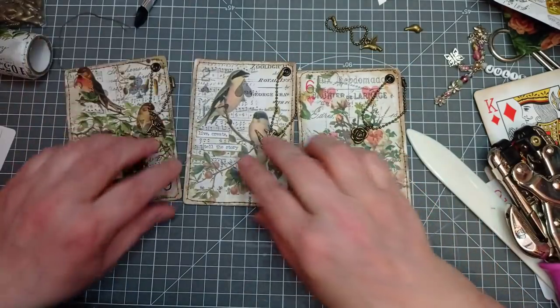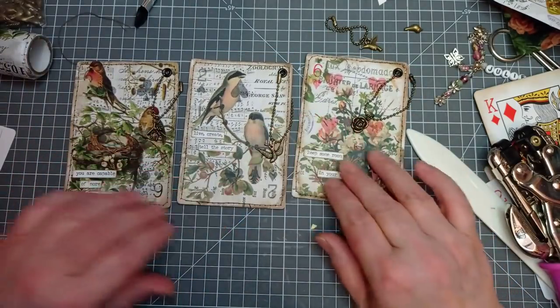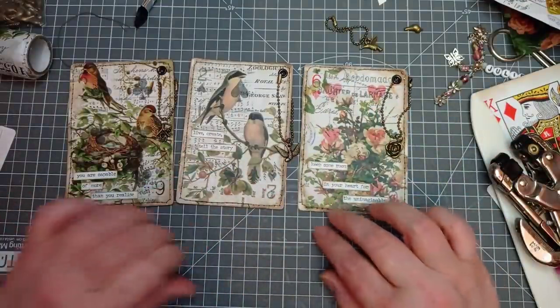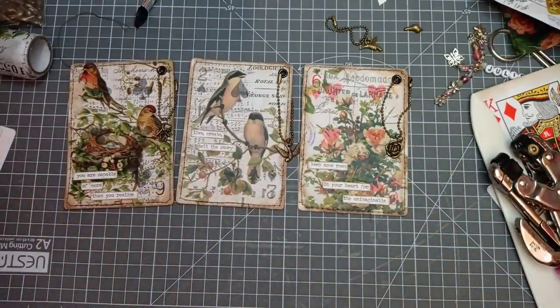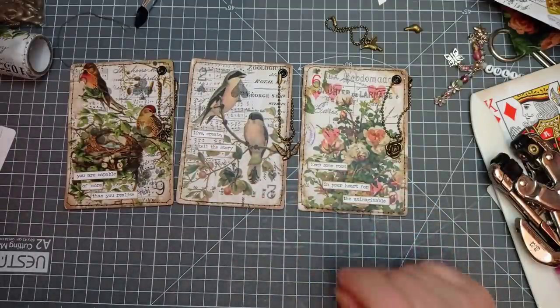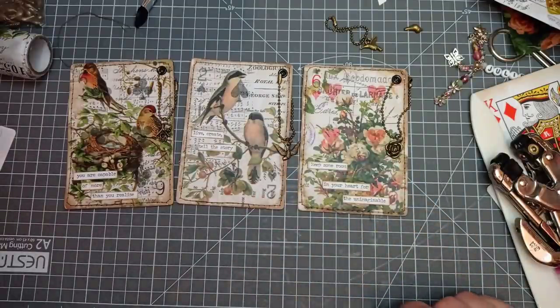There we have my three little altered playing cards. I hope you enjoyed that — give them a go! I'd love to see them if you do. You can always tag me on Instagram, email me, or message me. Thank you very much for watching, and I will see you next time. Bye!